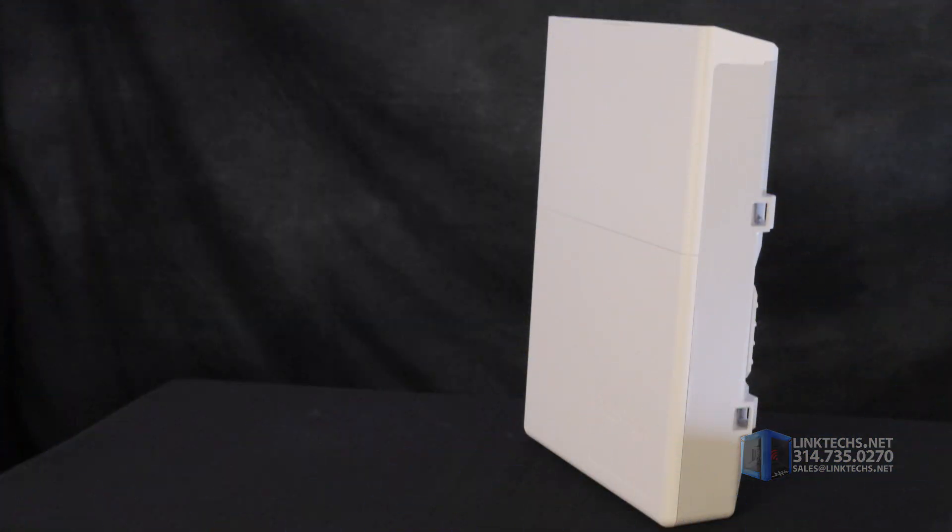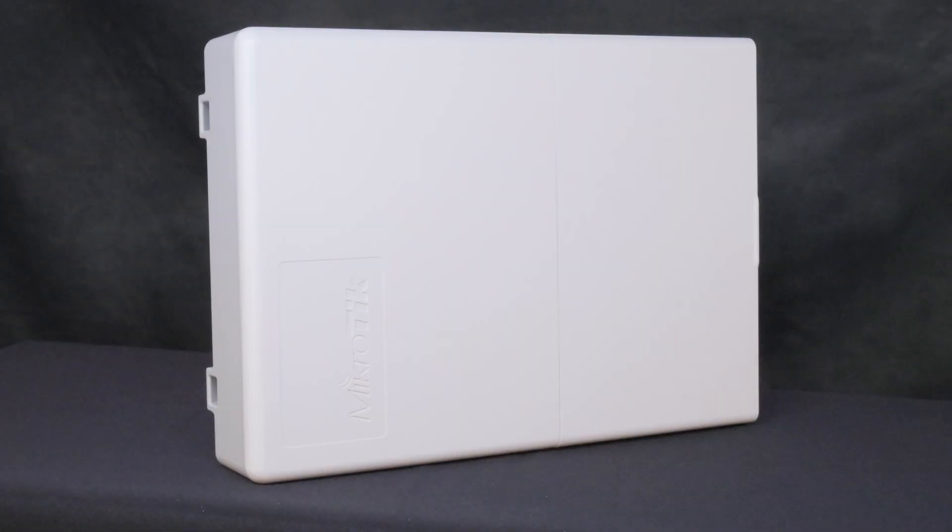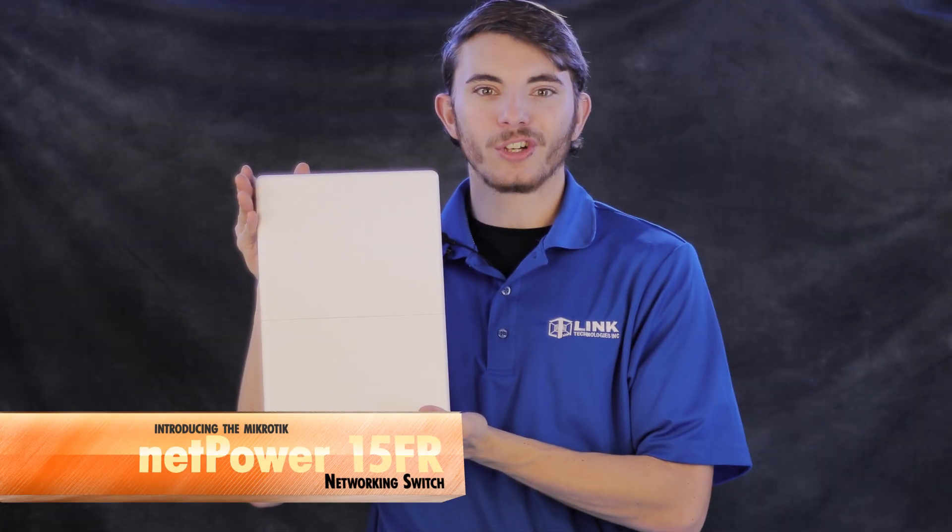Compact, fast, versatile, easy to install, and built for years of reliable use — this unit solves a lot of problems for very little money. It's a great investment.